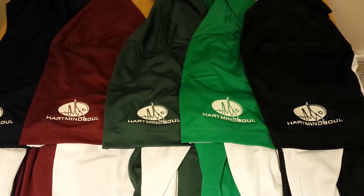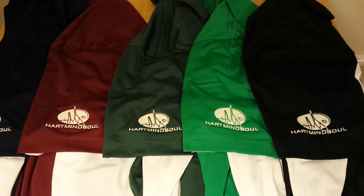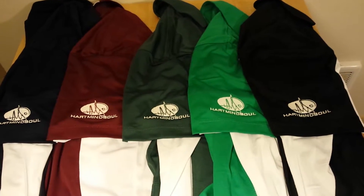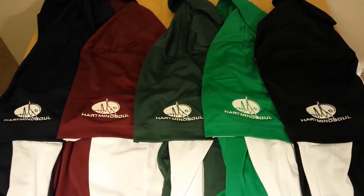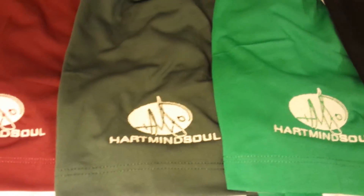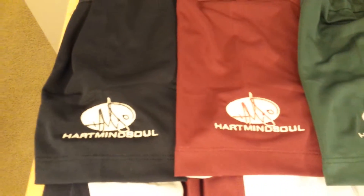We're here today doing a product review for the Harriton Sport Tech dry fit moisture wicking polos from Heart Mind Soul. As you can see, these are available in a number of different colors for custom embroidery: black, kelly green, forest green, maroon, and navy blue.